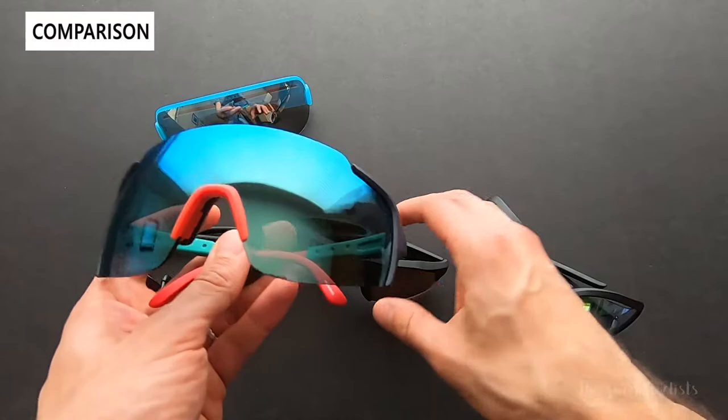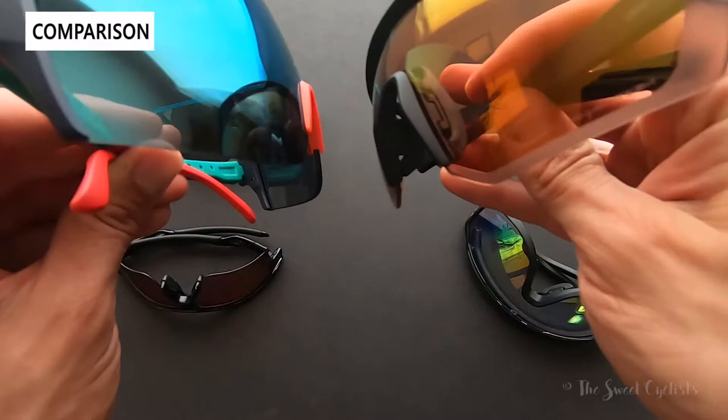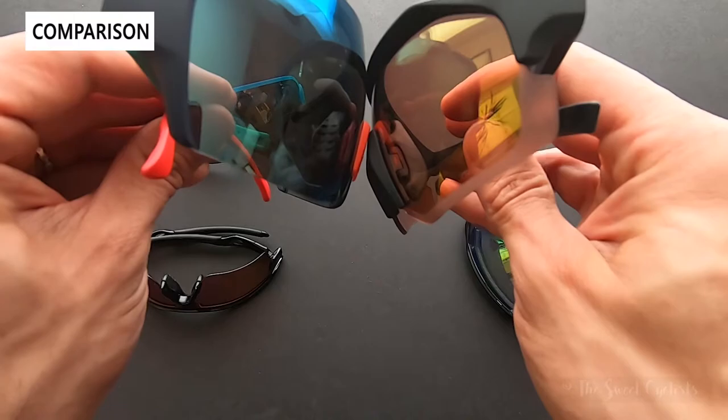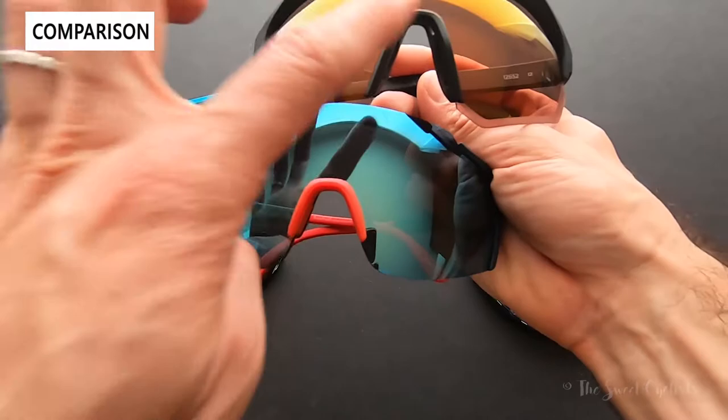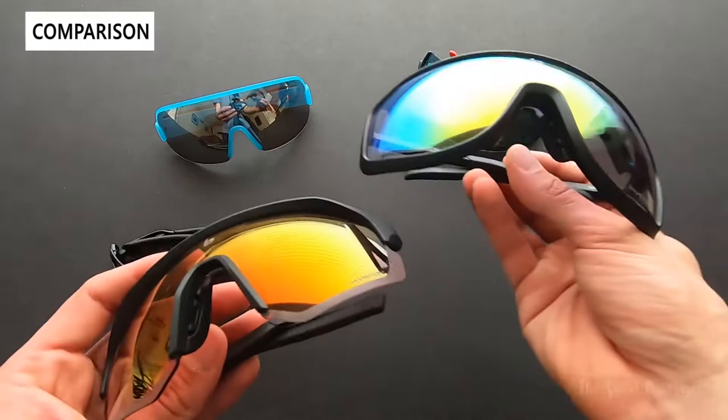Next we have the Smith Flywheels. Similarly to the POC, Smith has extended the lens up and over the frame through the center, and this version uses their ChromaPop technology for color rendering. They're quite a bit bigger — side by side they extend further down and up. Style-wise, if you're looking for something sharp and aggressive that doesn't look as large, the Light Shifters are a really good option.